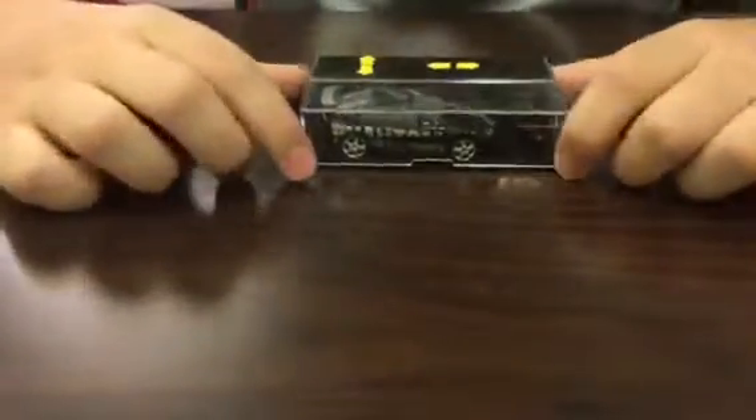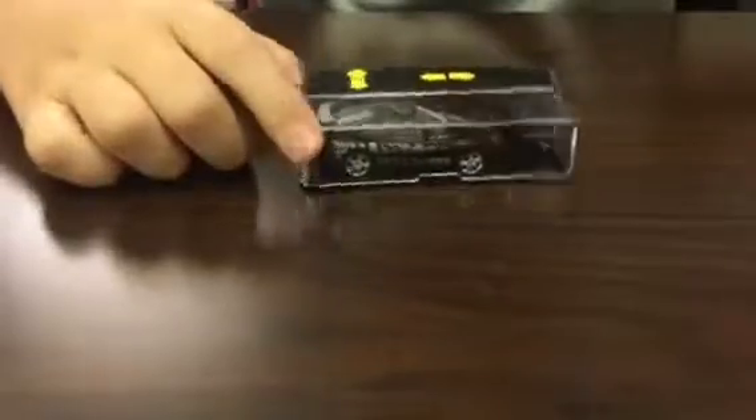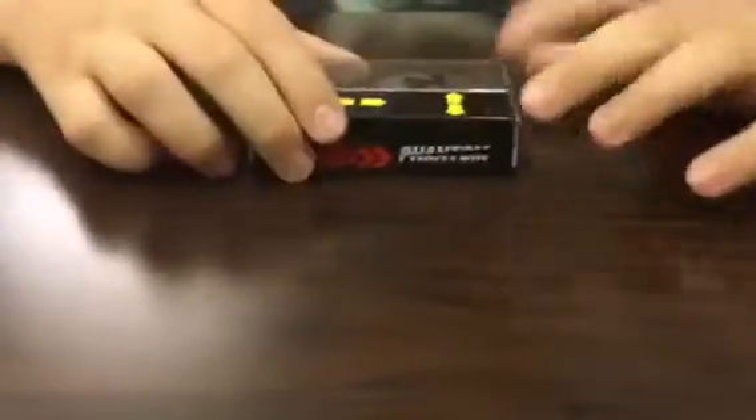Hello everyone and welcome to a new video. Today I will be reviewing the RC Pocket Racers Phantom.